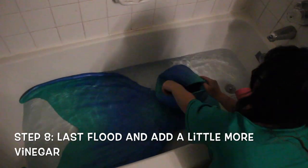The last step for the vinegar bath is going to be flooding the tail one more time and pushing the water out — again with that resuscitating CPR motion. Then you're going to flood the tail one last time, making sure you get as much fluid through the middle of the fluke as you can. Add a little bit more vinegar to the inside of the fluke — maybe a half cup to about a cup of vinegar would be sufficient.